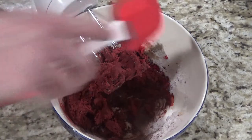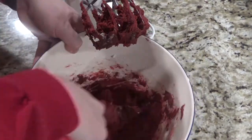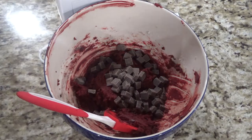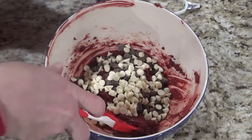It may help to use a spatula here to make sure you mix it well. Then add in a half cup of your chocolate chips and a half cup of your white chocolate chips and mix that together.